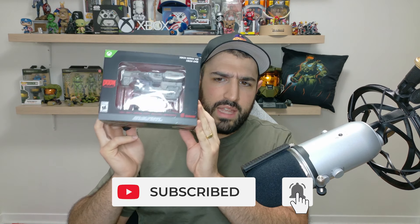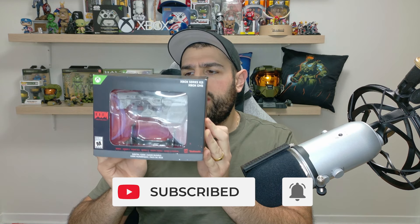All right guys, welcome back. Just a quick video here that I want to do. It's for the Doom Anthology — which I think was supposed to come out tomorrow but I received it today, or maybe it came out yesterday. It comes with a BFG that lights up and everything. The package itself I actually thought was going to be a little bit bigger.